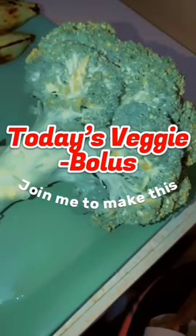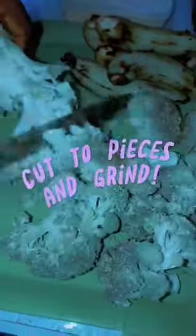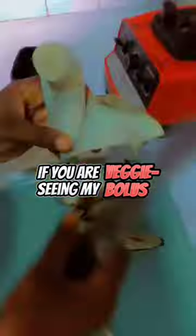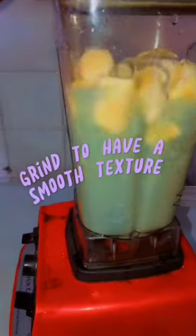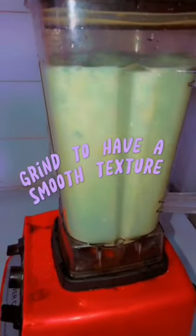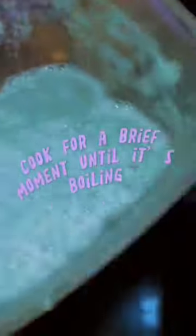Today's veggie bolus — join me to make this. What you need: broccoli, bananas, semolina flour. Cut into pieces and grind. If you're seeing my veggie bolus for the first time, please try it. Aim to have a smooth texture, then cook for a brief moment until it's boiling.